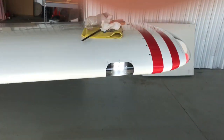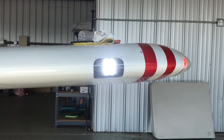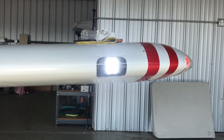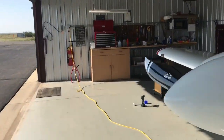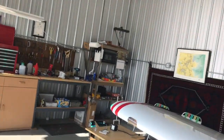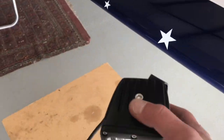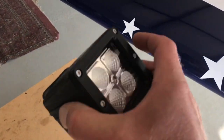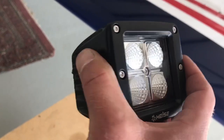I got the other wingtip done and it turned out really, really well — you can see it's incredibly bright. The lights I'm using are made by Heiss. The nice thing about experimental is you can kind of use whatever you want, obviously assuming it's safe.